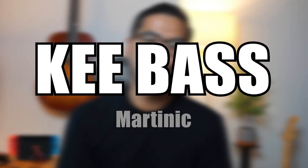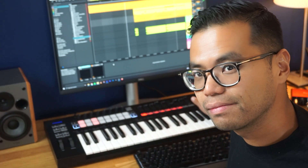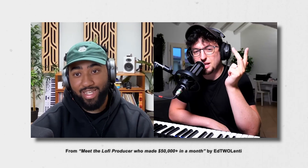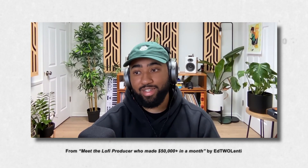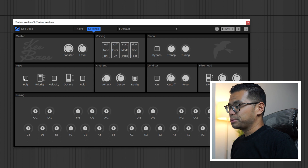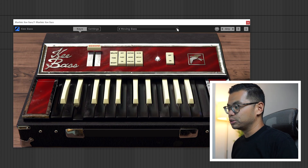Next up, let's talk about bass. My go-to is the Key Bass by Martinik. Right now — Key Bass. It's a free plugin called Key Bass, K-E-E Bass. Love that bass. I'm using it in 90% of my beats. The default preset is already really good, but you can get into the settings and adjust it as you see fit. It also comes with a bunch of presets for totally different sounds. You can even create these sort of synth sounds, which is pretty crazy.